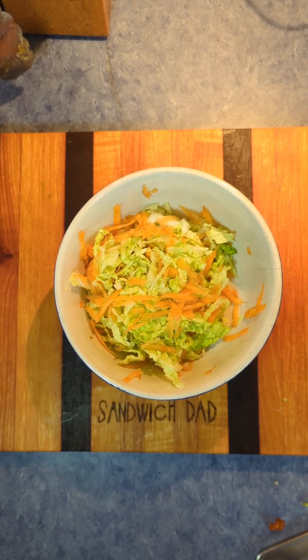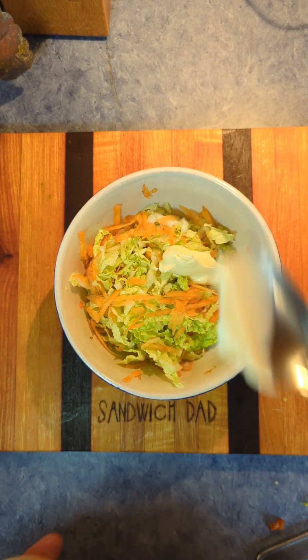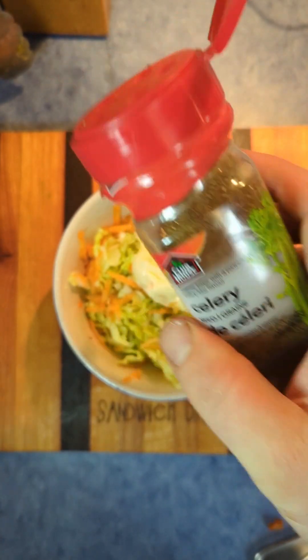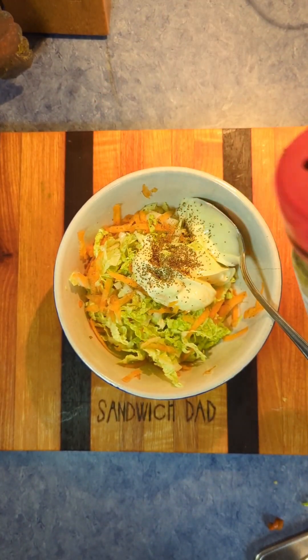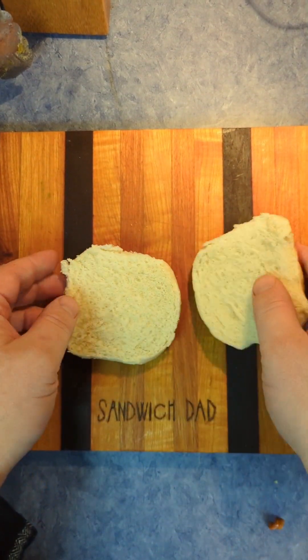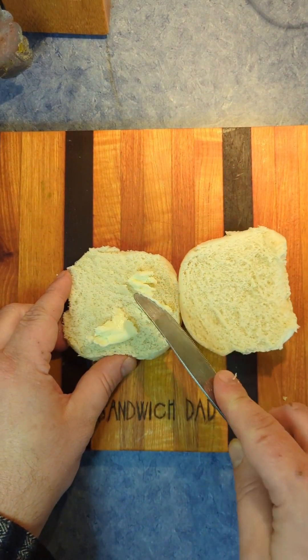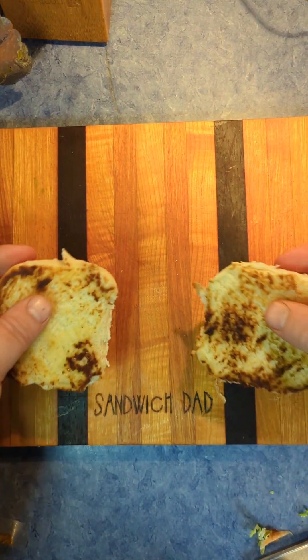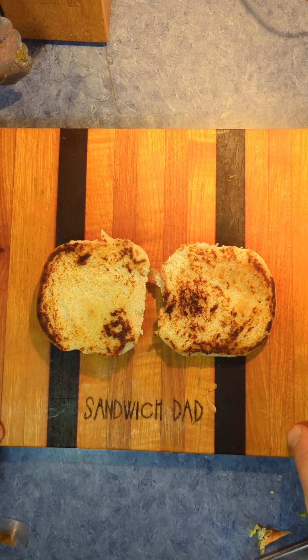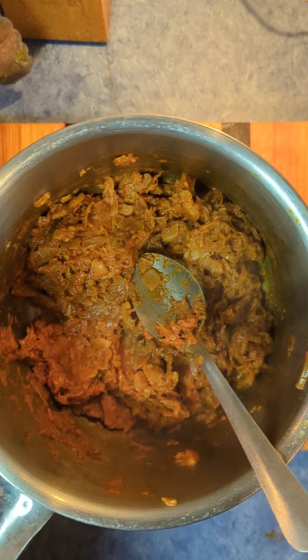It doesn't look great there — it'll look better in a minute. We're also going to make ourselves some coleslaw. We've got some shredded Napa cabbage and carrots. Put a little Duke's mayo on there with some apple cider vinegar and celery seed, and that'll be our slaw for our little Halloween barbecue bun. Here's the bun part — just a hamburger bun, buttered and toasted. Not exactly to perfection, but toasted nevertheless. That's how we do things here on Sandwich Dad.